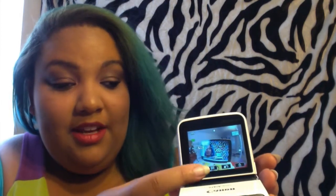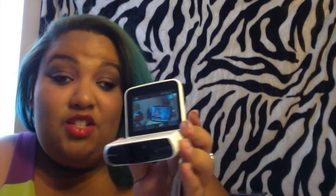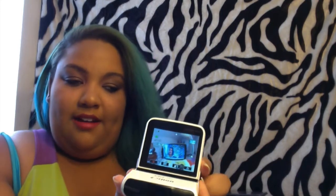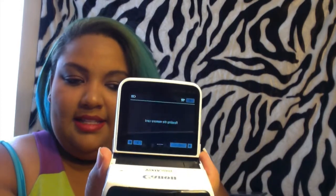To record on this camera, this is your record button — you just press that and now we're recording. On the X, the record button is on the front side so you don't have to reach toward the screen, but that doesn't bother me. You just press it to stop recording, then go here to view your playback.